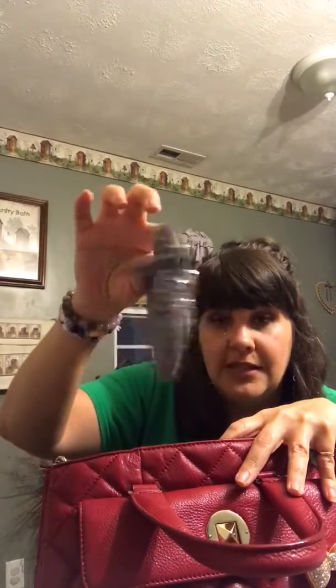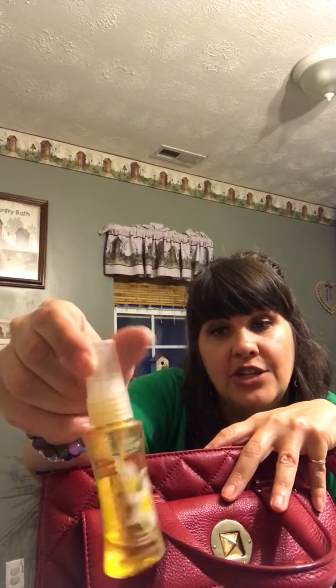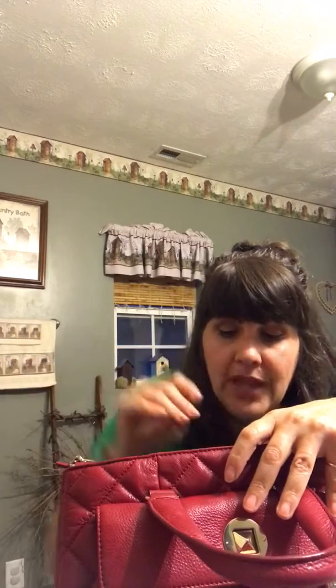The top of the purse closes nice and secure — the pockets have a snap. In this front pocket I have a little bag with clippers, tweezers, and little things you need while you're out. I also have my earbuds, and then the only other thing in this section is a Bath and Body Fantasies vanilla body spray — it really smells good and it's only a dollar for that size.